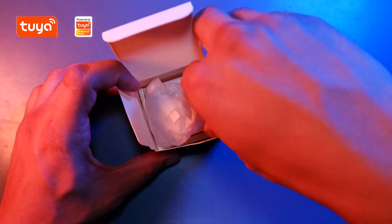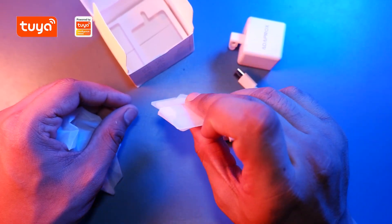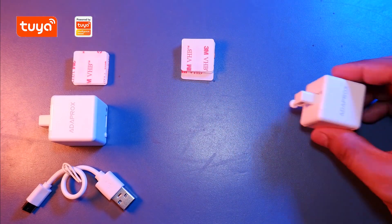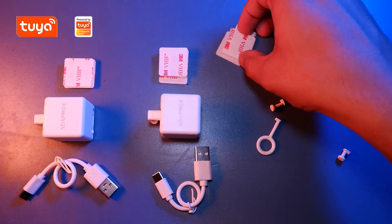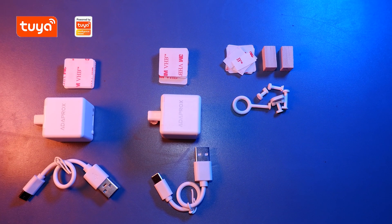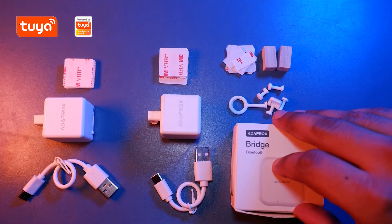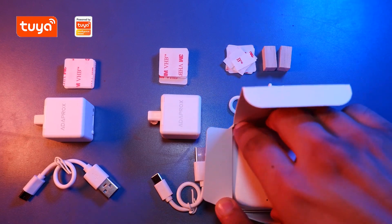First we got a Fingerbot here, looks amazing. And then we got a charging cable and some 3M adhesive tape for the Fingerbot. Same thing we received with another Fingerbot as well. Now let's take a look at the Fingerbot tool pack — it contains some 3M adhesive tapes, a small wood block for placing the Fingerbot, and some additional accessories or attachments for different needs. Last but not least, we got a BLE bridge, which basically connects to your Wi-Fi and gets internet connectivity for your Fingerbot or any other smart home products.